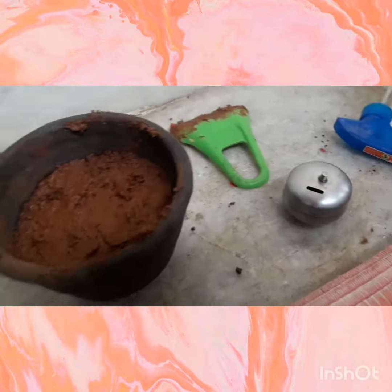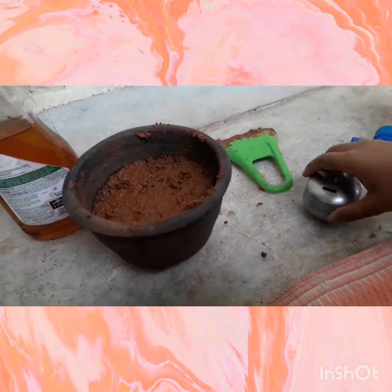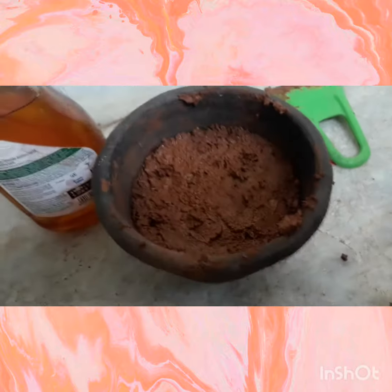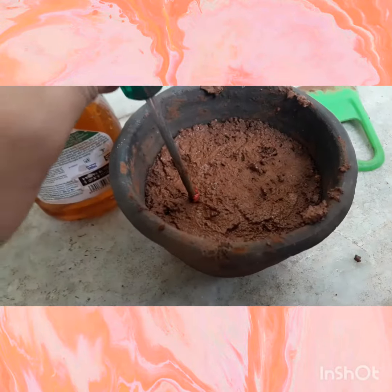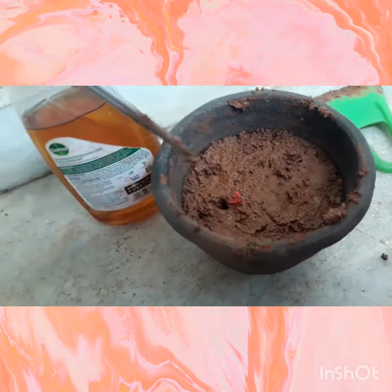Then we need green gram dal. First we should soak it in a bowl for 6 to 8 hours. Then the result will be this — they will get small tails like this. Now we should make small holes and insert these green gram seeds.